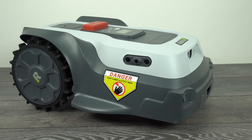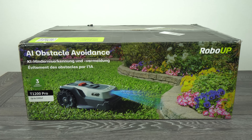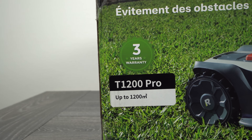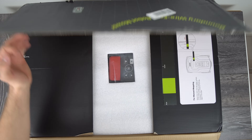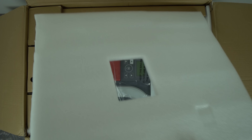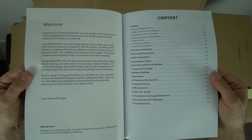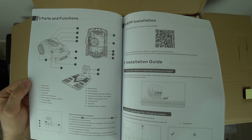Welcome back guys and thanks for tuning in. First things first, let's start with the unboxing. Here is the retail box of the RoboUp mower 1200 Pro model. It's suitable for lawns up to 1200 square meters and this robot comes with a 3-year warranty. If you open the box, the first thing you're gonna find is the quick start guide and the very nice and detailed instructions, which will tell you everything you need to know about the mower, how to install it and how to use it.